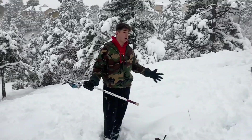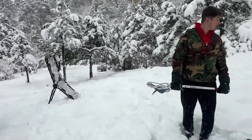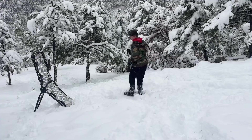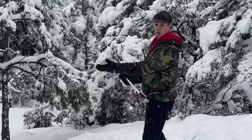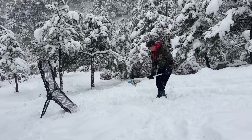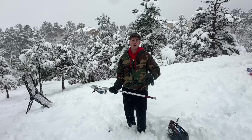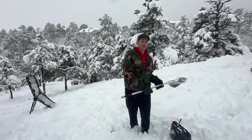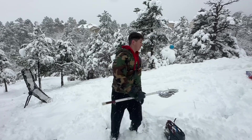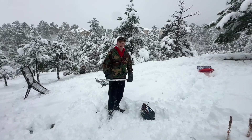Hey guys, welcome back to another video. Today we're out here in the snow and I'm gonna be doing a wall ball lacrosse sledding video. If you don't know what wall ball is, you have your ball, you have your wall — let me just show you. Today's video I'm gonna see if I can do that on a sled. I'm gonna have five different wall ball things: normal, left-handed, one-handed, behind the back, and one-handed behind the back for the last one. Anyway, let's get into it.